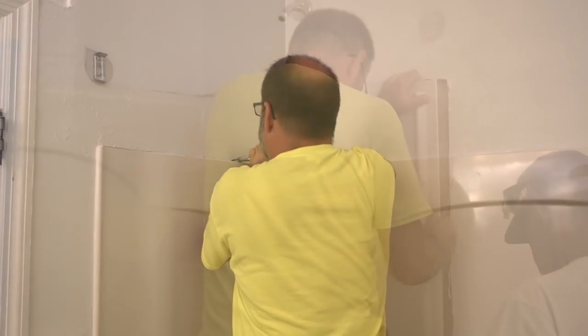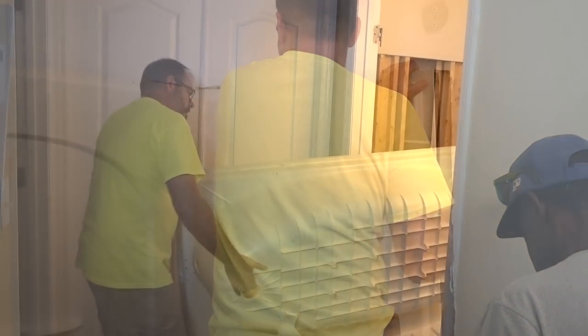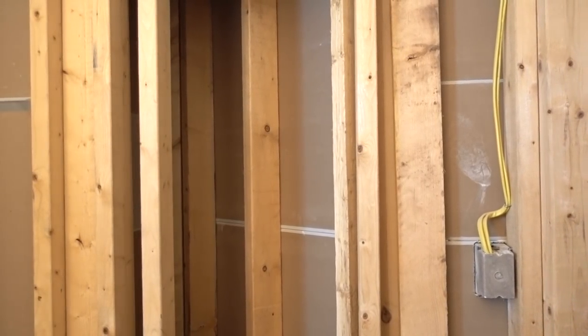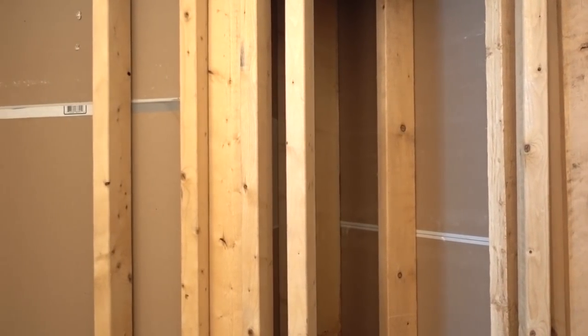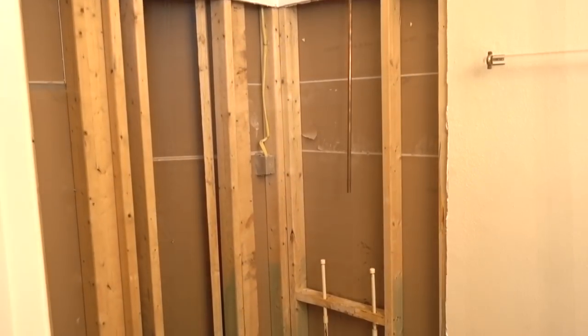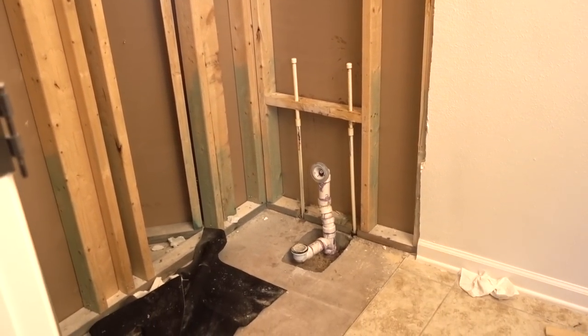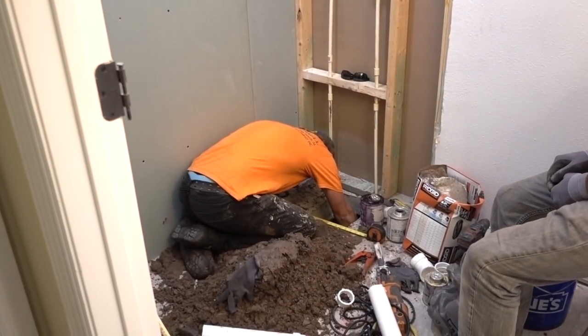You all know how passionate the hubster and I are when tackling a DIY project around our home, but this time we got a contractor. He carefully removed the panels and the tub, and you can see why he was very careful because of all the pipes and some electrical that was behind it. Typically, American Standard shower and tub kits only take about two days.